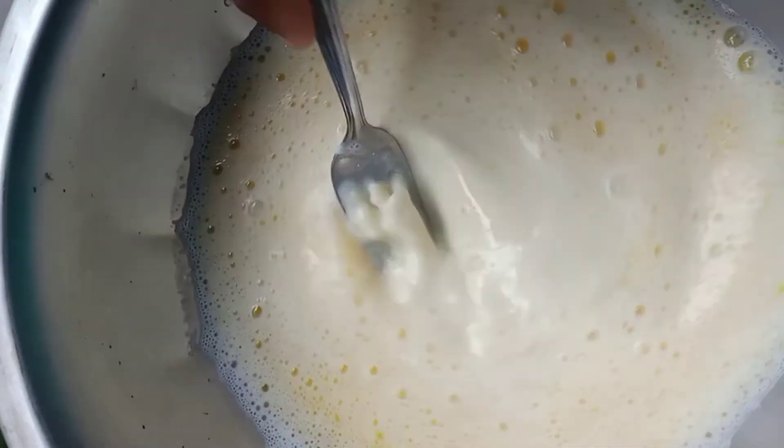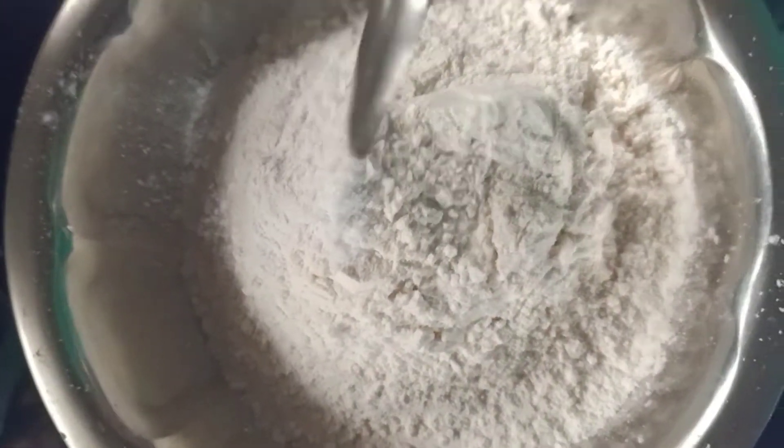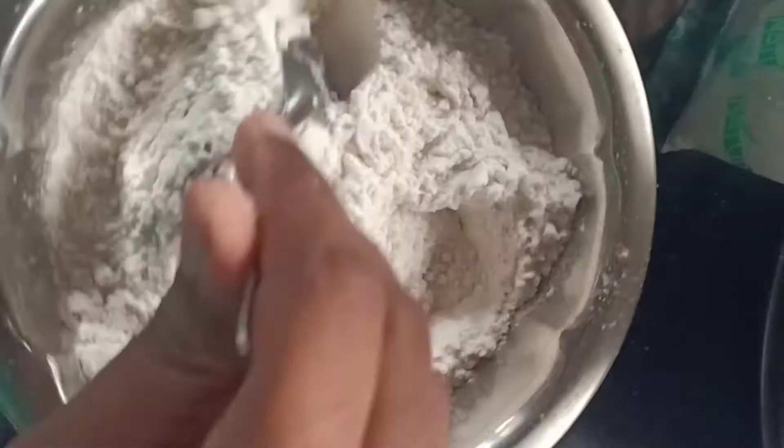We are ready to mix the wet ingredients. We are going to use a bowl. Add 1 cup of maida, 1 tsp of baking powder, 1/2 tsp of baking soda, and 1 pinch of salt. We are going to mix it up — now we are ready for dry ingredients.